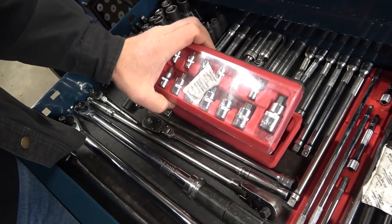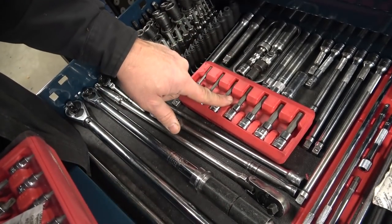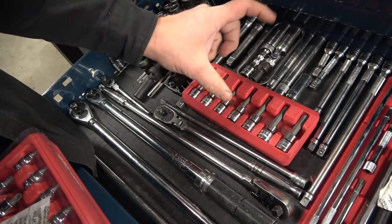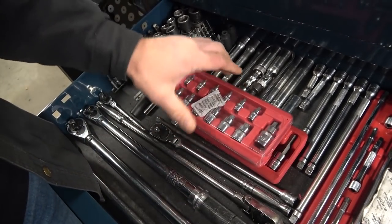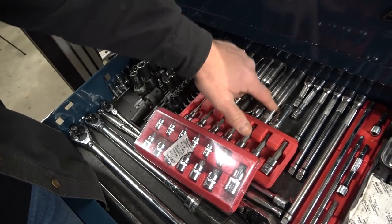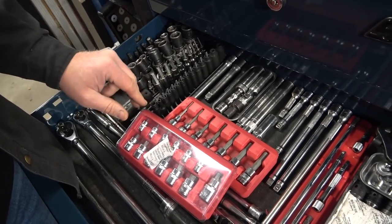This is another Mac deal — these are stubby torques. You'd be amazed how many times you use that. These are metric long Allen sockets. They work out pretty well. Spark plug sockets — I've got a whole variety because you just never know what you need. I never bought a set, just kind of bought them one at a time.